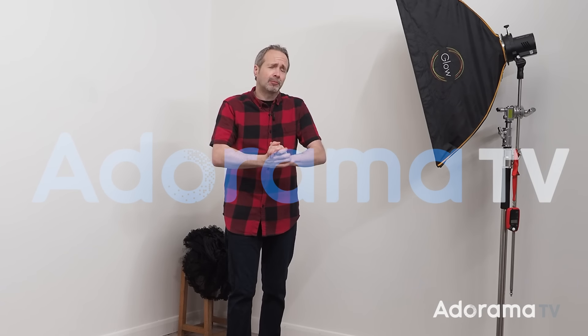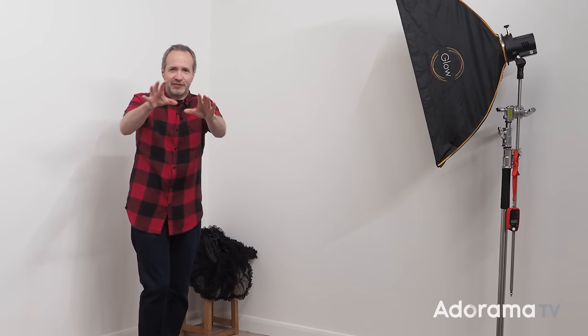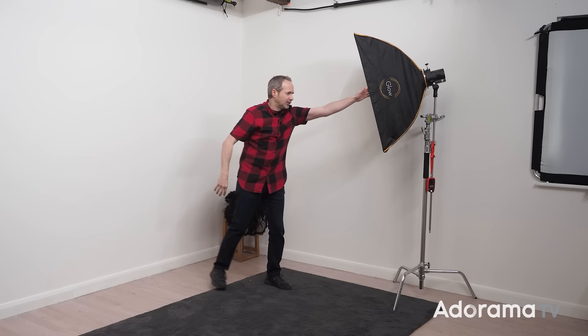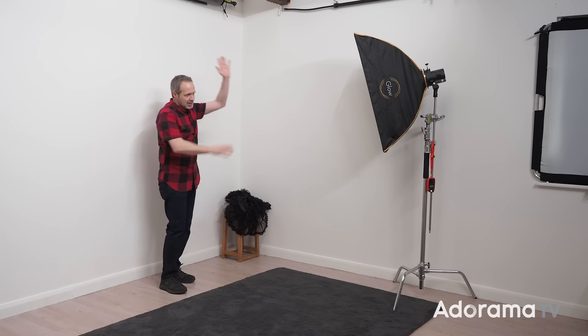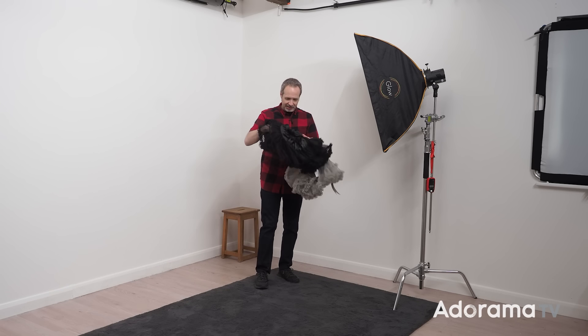Hello, I'm Gavin Hoey and you're watching AdoramaTV, brought to you by Adorama, the camera store that's got everything for us photographers. I'm going to start by going with the safest and sensible lighting scenario — a light at 45 degrees from the model. Whilst I'm setting this up, you should click on the subscribe button and the bell icon so you never miss a video right here on AdoramaTV.